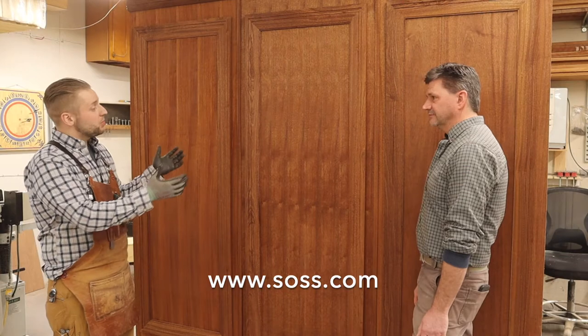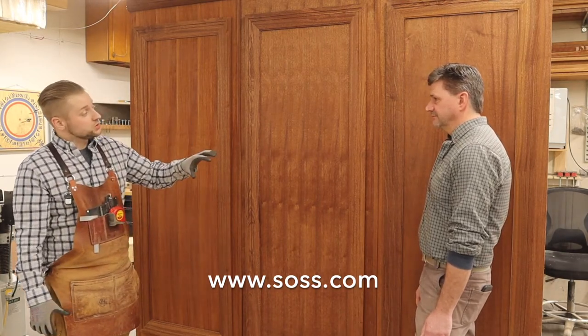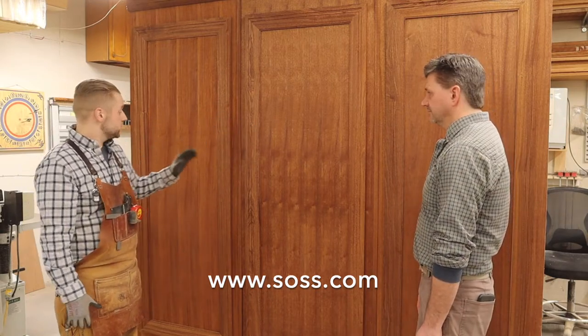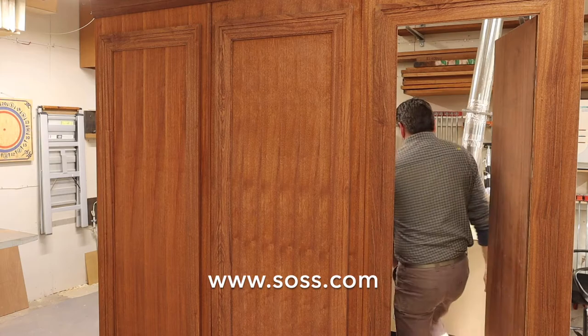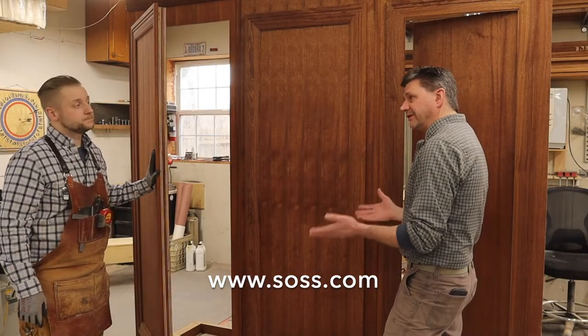Well, looking at the wall, it looks like your typical paneled wall you might find in any home, but we actually have two hidden doors here. The cool thing about the 518 is we're able to cover the door gaps so you have a completely hidden door. Here we have a door that swings out and next to you is a door that swings in. So this is perfect for a safe, a secret room, or maybe even a wine cellar.